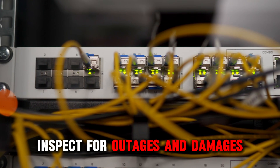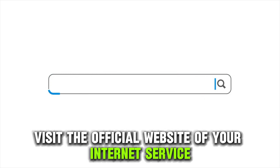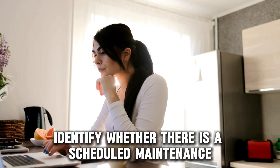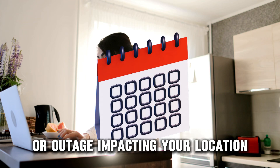Inspect for outages and damages. In your browser, visit the official website of your internet service provider or ISP and log in to your account. Identify whether there's a scheduled maintenance or outage impacting your location.